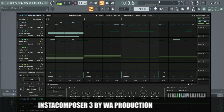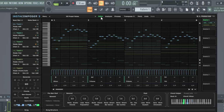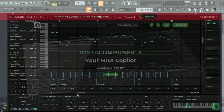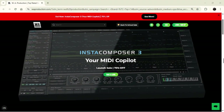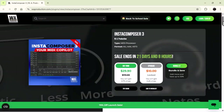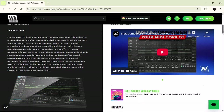Hey guys, Insta Composer 3 just launched by WAProduction. I've been using it for a while — I got it pre-release. Excellent plugin, especially for people who don't know music theory, or anyone who wants to get quick inspiration or ideas instantly. All the links are mentioned in the description, and do not miss out on the launch sale because it is the best time to get the plugin — it won't get any cheaper, at least not any sooner.